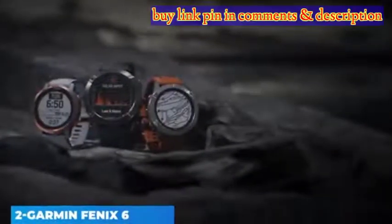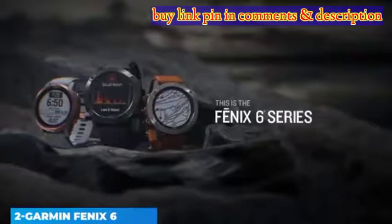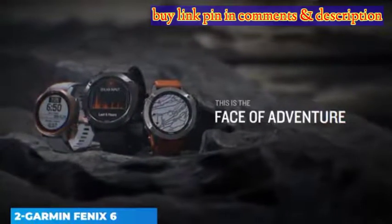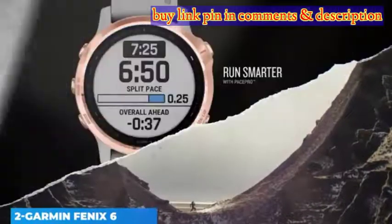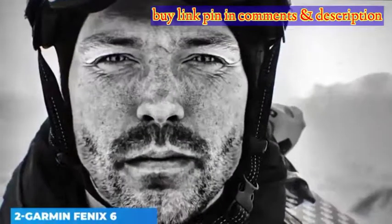Despite its design upgrade, the Fenix 6 doesn't look hugely different when placed side-by-side with its predecessor, the Fenix 5 Plus. This is because the updates are rather minor. It still looks quite bulky when compared to most other smartwatches on the market, and even other Garmin ranges like the Vivoactive or 4Runner series.